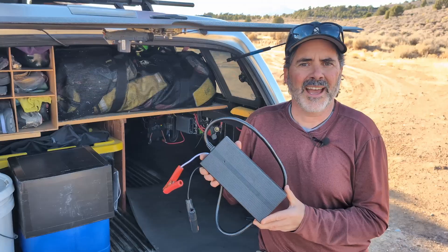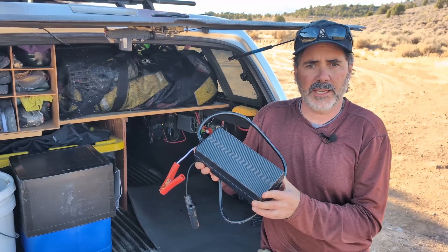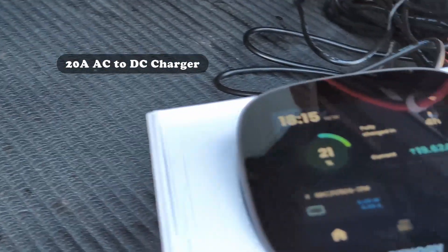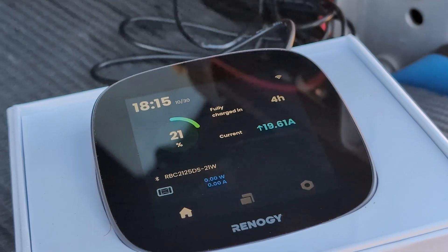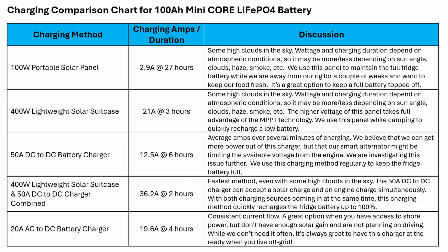We've been testing this 50-amp DC-to-DC charger for the past several weeks, and while driving we've seen everything from 24 amps down to 7 amps — and this is not what we'd expect. We think the problem might be that we have a smart alternator on our truck, but we're working with Renogy right now to figure out what's going on and will have an update soon. A final charging option is our 20-amp AC-to-DC charger using a shore power source with alligator clips connected to the positive and negative. On the Core monitor, you can see we're going up by almost 20 amps and should be charged up in about four hours. Here's a chart summarizing all of our charging methods so you can compare and contrast.